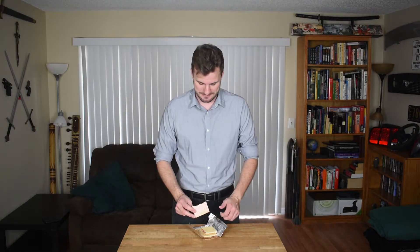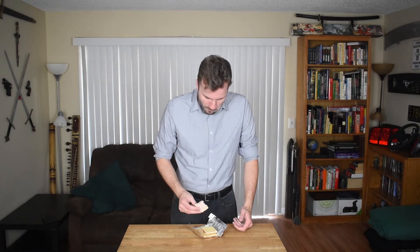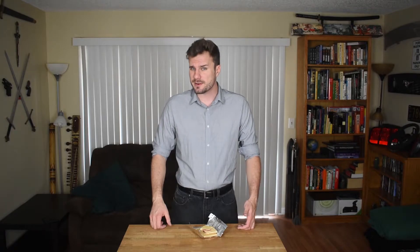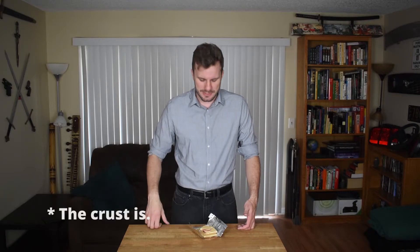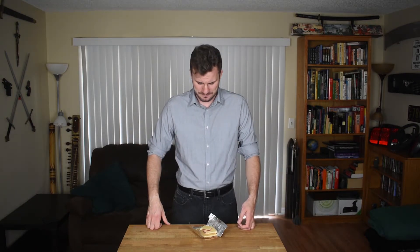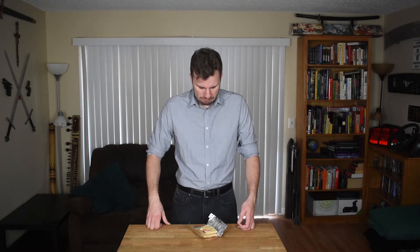It looks fine. If you watch YouTube channels like Steve1989 where he eats expired MREs and old food like that, he takes little nibbles — I just went in for a big bite. It's a little firmer than it normally is. It tastes a little stale, kind of mushy in a way. It actually seems like it lost its taste — I don't taste anything except a slight aftertaste of like cherry-flavored medicine.